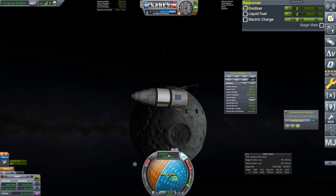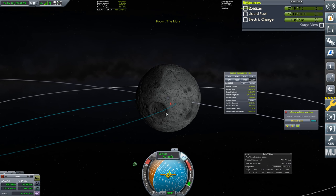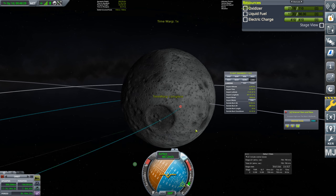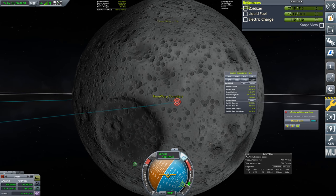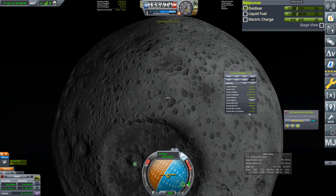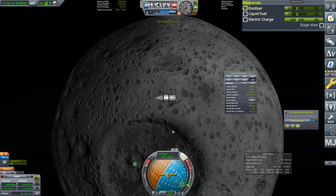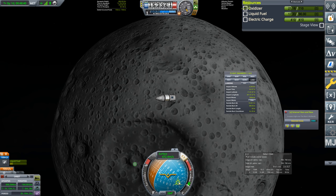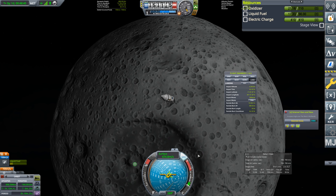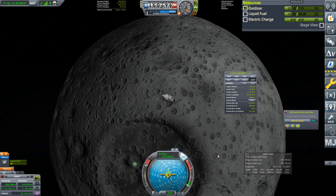I don't really have any other need for the maneuver node now, but I do need the surface retrograde marker. That's going to change as we get closer. We'll warp in and try this — you'll see that marker showing where we're actually going to be landing. It's four minutes 34 seconds until our suicide burn. We don't have SAS locking for that marker, which makes this a little bit hard.